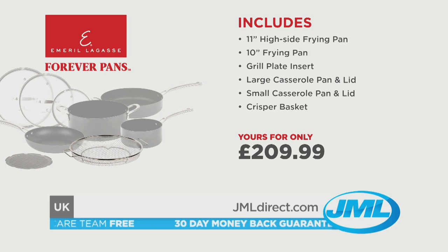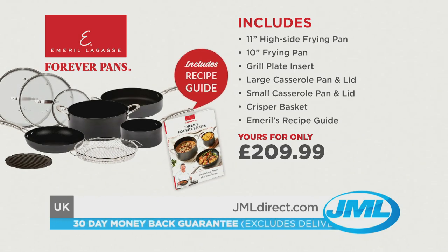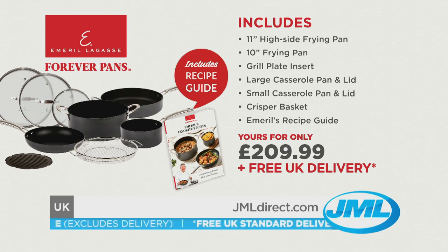The crisper basket for crispy, tasty chips. And you'll get Emerald Lagasse's recipe guide, packed full of Emerald's tastiest dishes that you can try at home. We'll deliver all this to you for free — all this for the amazing price of only $209.99.